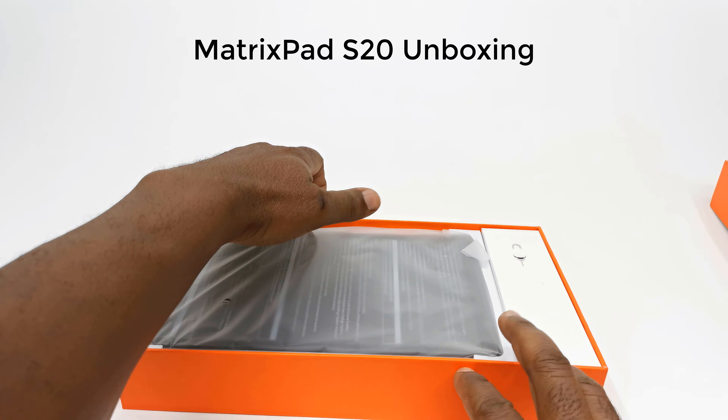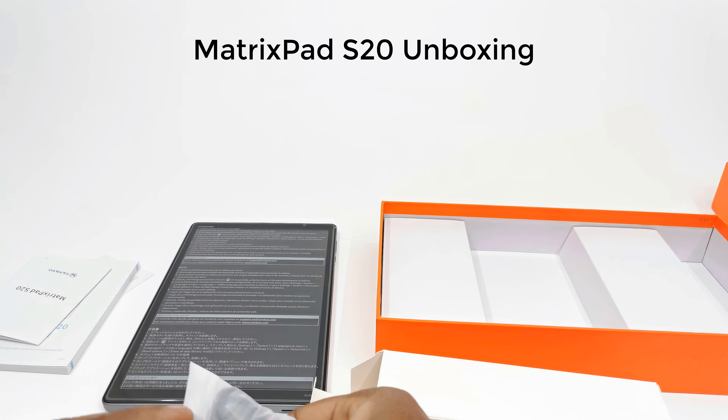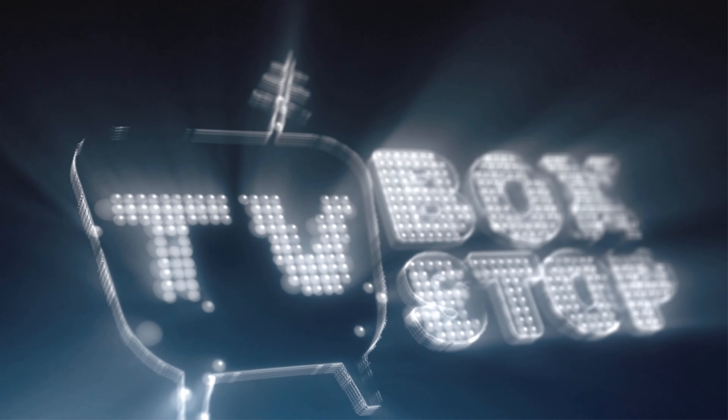So what's the difference and why is the S21 priced lower than the S20? In this video I'll do a side-by-side comparison of the hardware specs and features, run some benchmarks to measure their performance, and we'll see if the price is deserving of the product and which tablet may be right for you.